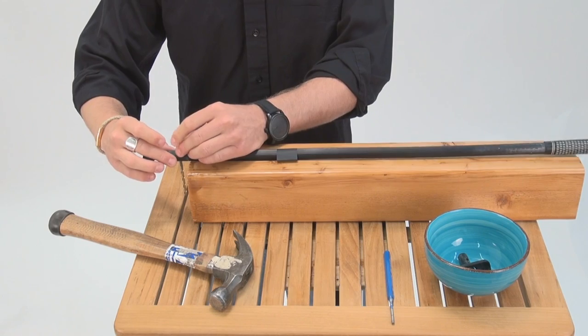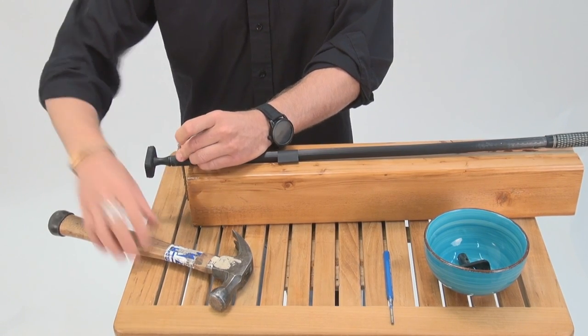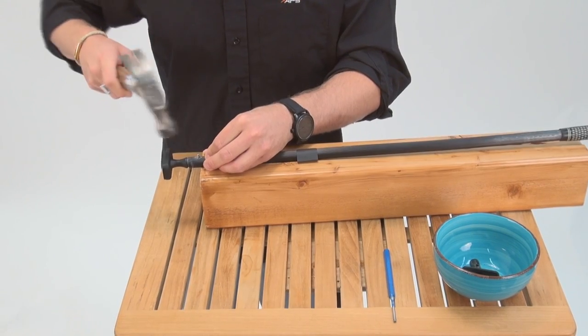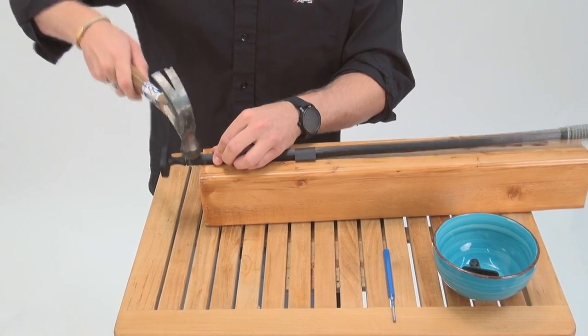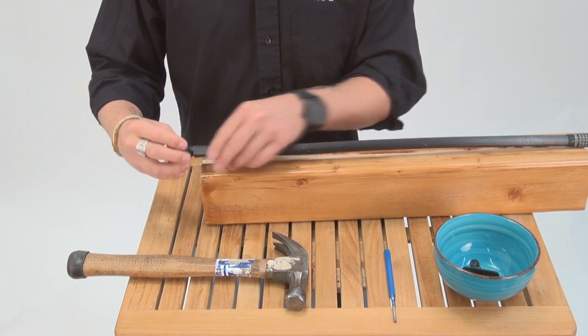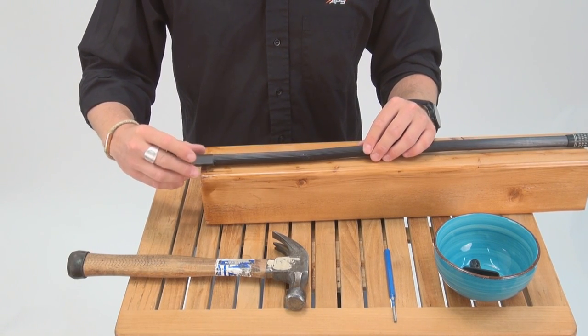Go ahead and match the new pin right up against that bit. Now that it's in, go ahead and put the shrink wrap down over the pin.